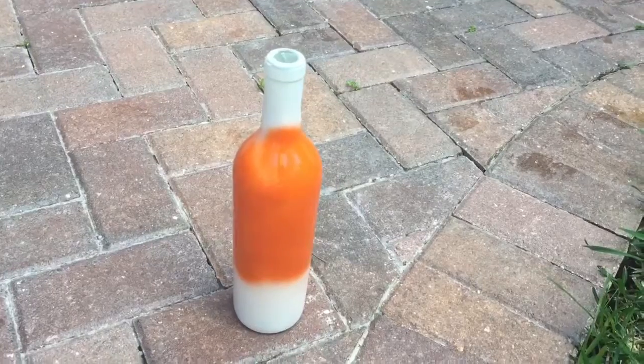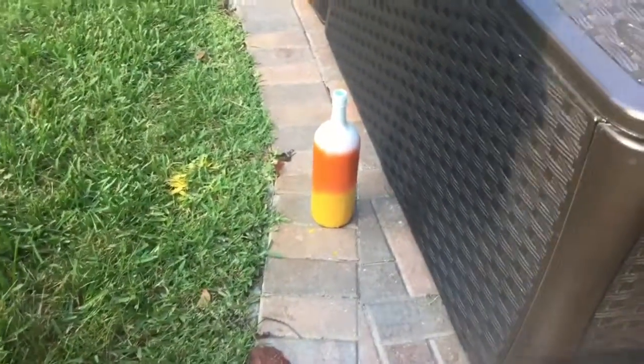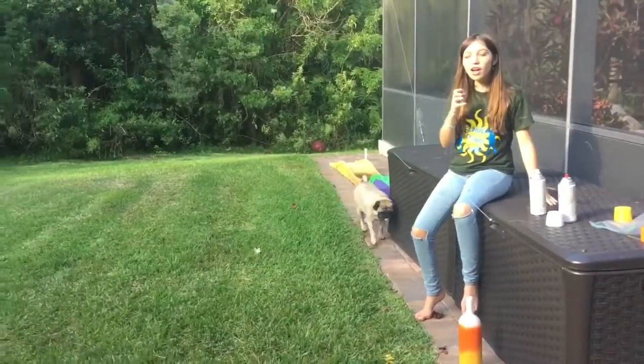I just finished spraying the orange. I might do a little bit more white on top again later. This is Adriana's bottle — very beautiful, good job! This is the first time we've done this, so very good.